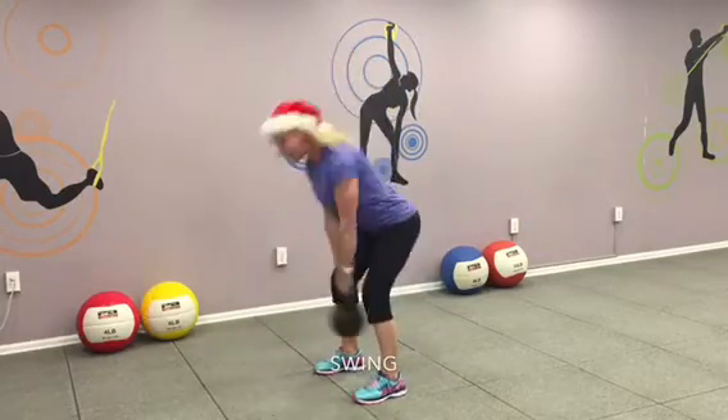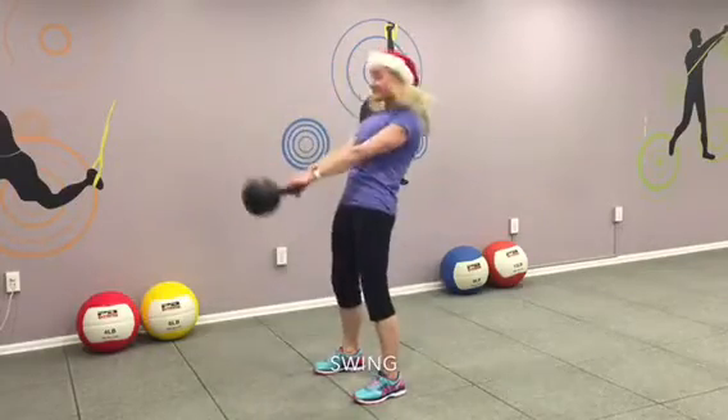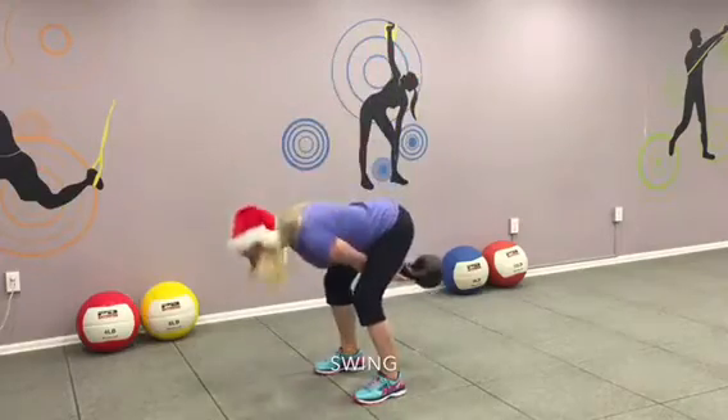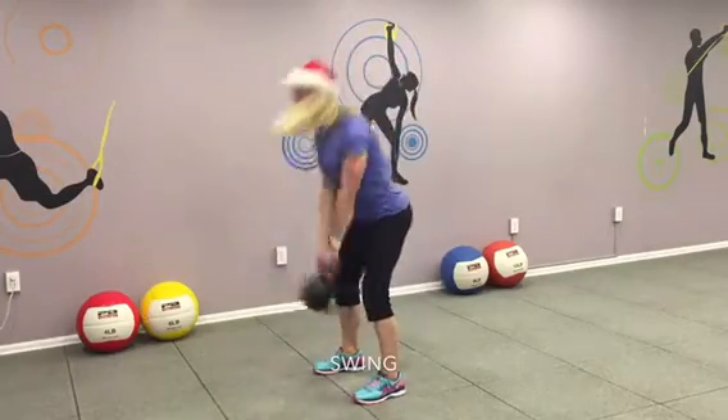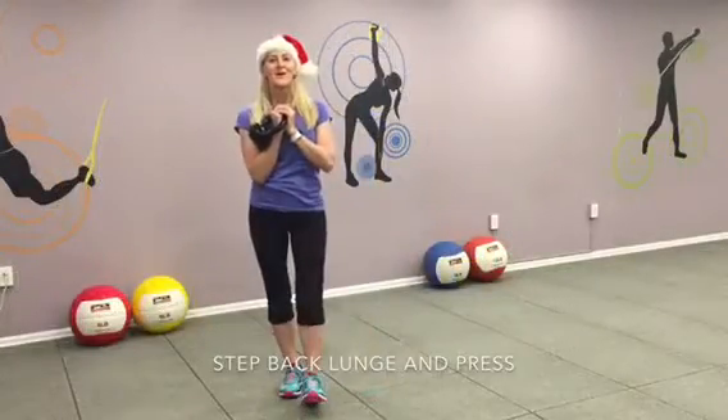One. And two. And swing. Three. Strong butt. Four. Make sure abs tight, butt tight. Six. Seven. Eight. Keep it up. Nine. One more. Ten. Finish up.